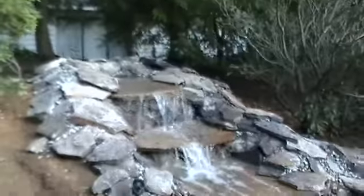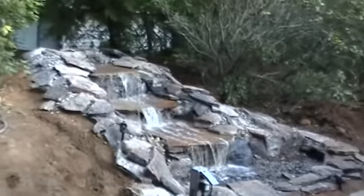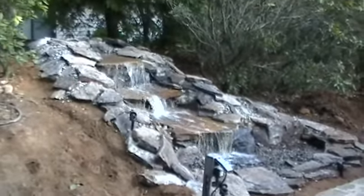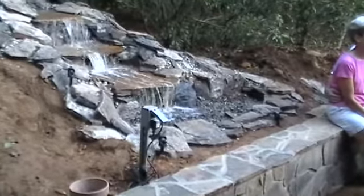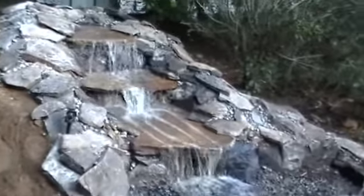Here we are in Charlottesville today with a three-drop waterfall. It started this morning at about 10 o'clock. I don't know what time it is now — about 7 — so you're looking at about a nine-hour installation.